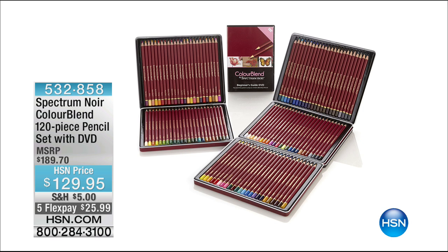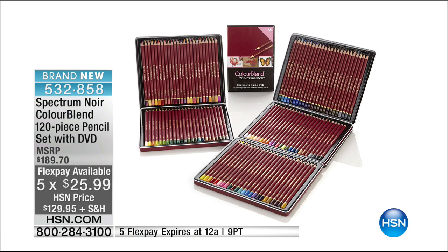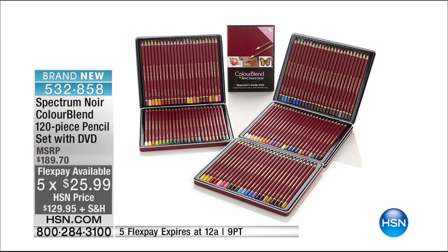The same thing is going to happen when we present the Spectrum Noir Color Blend 120-piece pencil set that comes with the DVD. This is also kind of like the watercolor markers we just did — equivalent quality in the pencils. Wax-based artist-quality pencils, working out just over a dollar a pencil. Compare these to other pencils where you'd pay four or five dollars per pencil for this level of quality. We just make them accessible to crafters — for you at home to get the same results as a professional artist. Another fabulous crafting day price: not $189.70, but five monthly flex payments at under $26.